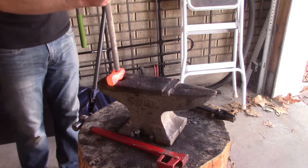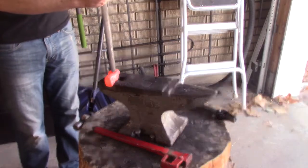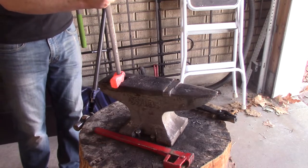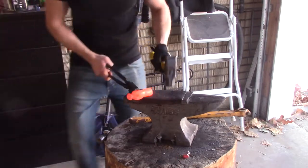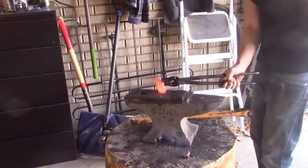I'm using different things to expand the eye: the railroad spike, the pipe wrench jaws, and right now I'm using a large rasp just to get it bigger. Usually you'd have a drift pin — I don't have any of those. For my next tomahawk or axe, I'm going to order a drift pin. It'll be a lot easier and give more of the shape I want for the eye.